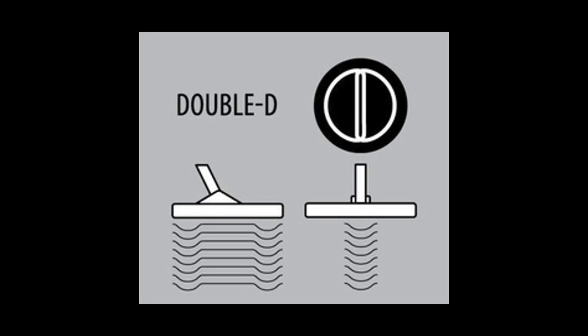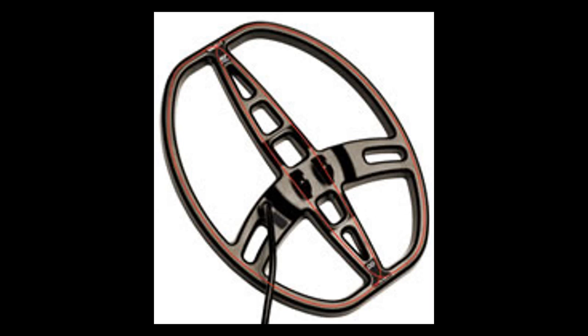Because of its small detection field, the DD is inherently less sensitive than the concentric search coil of the same size over non-mineralized ground. The DD will, however, significantly outperform the concentric coil over mineralized ground. For this reason, it is highly recommended when hunting over mineralized ground, commonly found when prospecting and relic hunting, or just exploring on the beach.